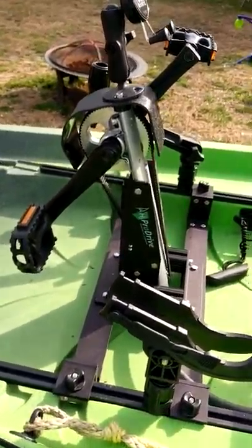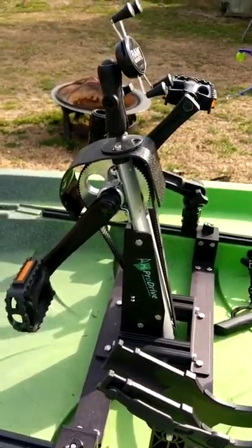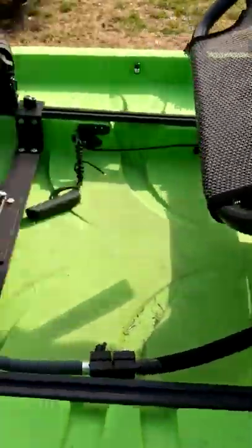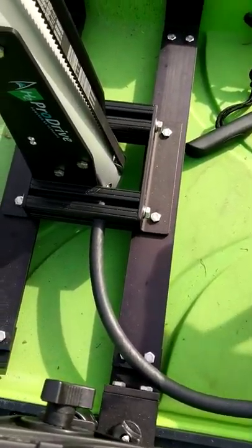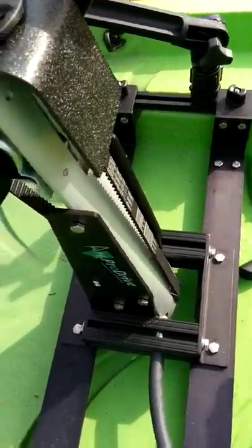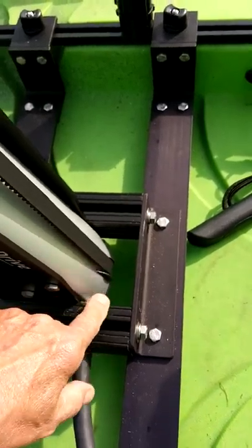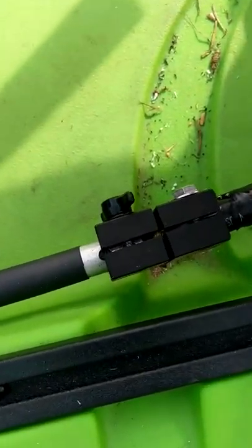If you look at some of my pictures, you'll see how tall it is in relation to the original seat, which I had to raise for my own use because it was too much. Over here, the pedal drive cable attaches to the bottom here. There's a pulley down here, and it's a belt drive that goes up to the sprocket attached to the pedals.